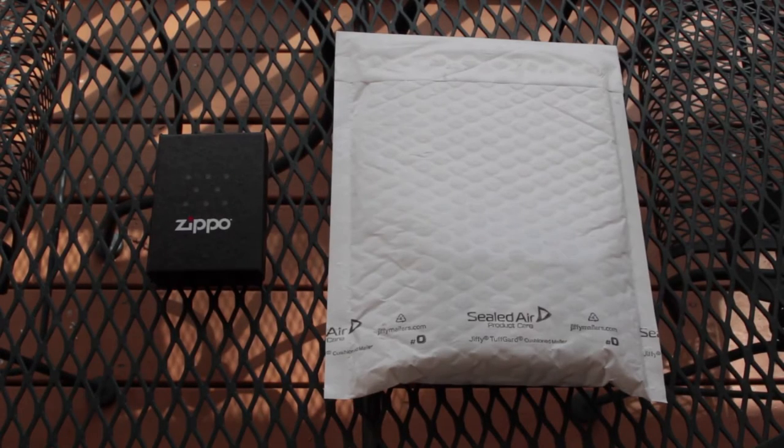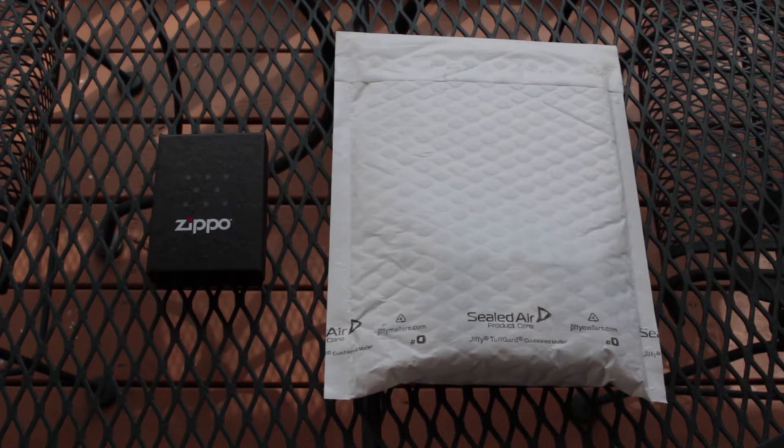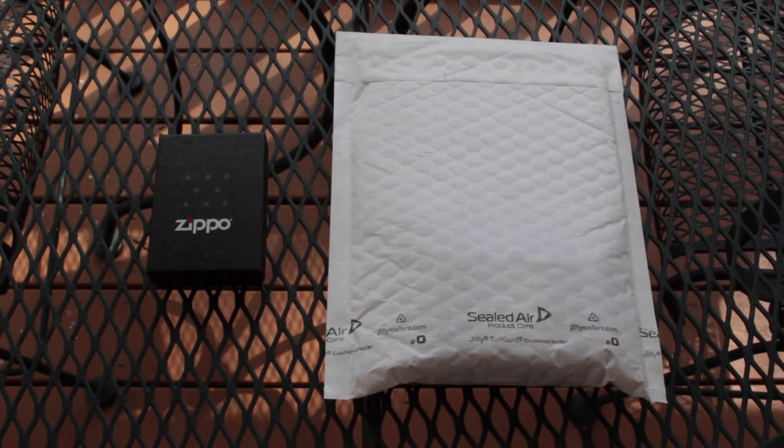What is up YouTube, this is PZSCN here. Today I'm going to be doing a new Zippo video. And this is going to be a double feature, as you can see by the fact that there are two Zippos on the table. One of which is actually still in a little package. So, yeah, it's going to be a double feature.